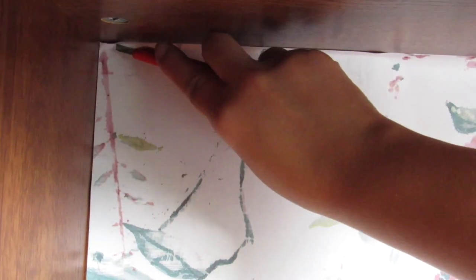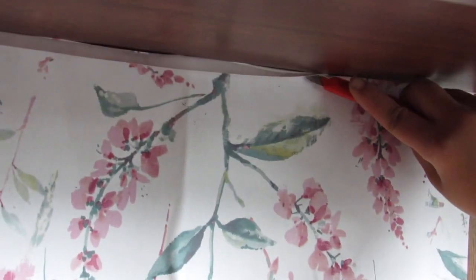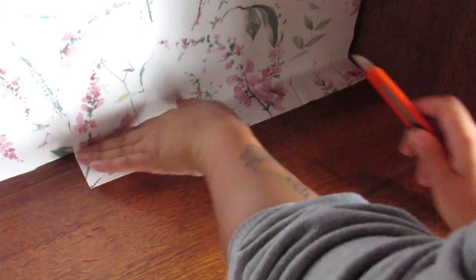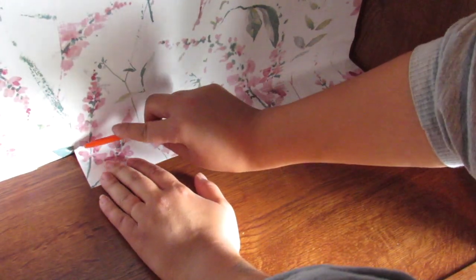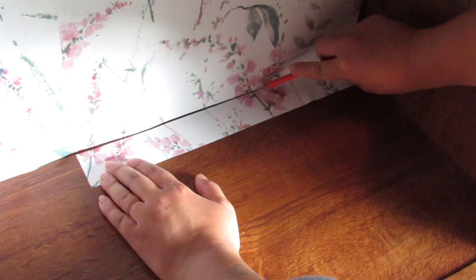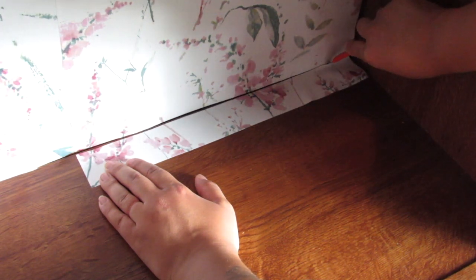I wish I had done this to the top too, because it really did give a more even line and I didn't waste that much more wallpaper — just a little bit extra on the top and bottom that I was able to cut away. I'm just really loving this print; the floral vibe against the dark wood gives me a vintage feel, which I was unintentionally going for but I'm really liking.